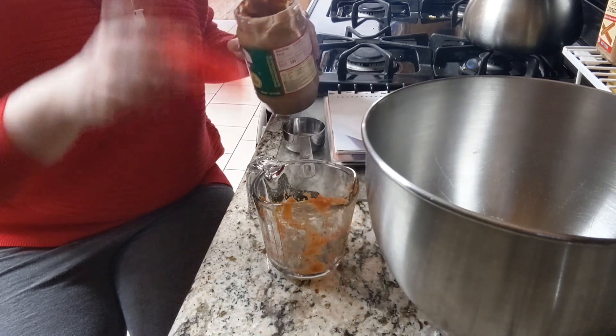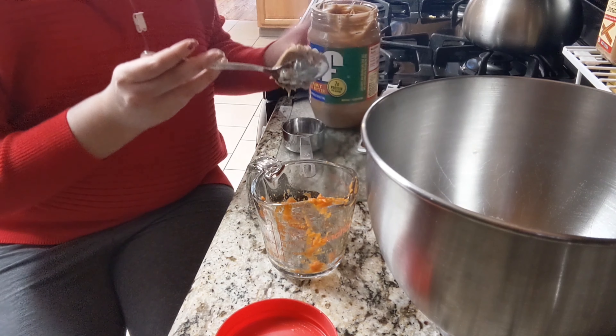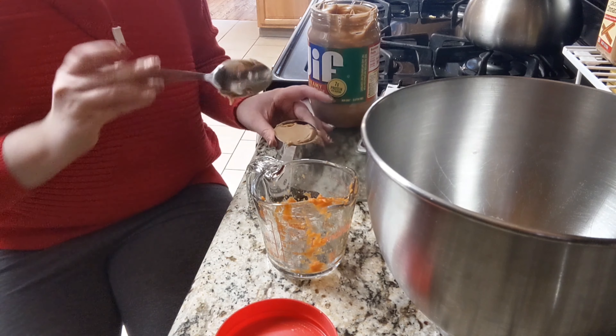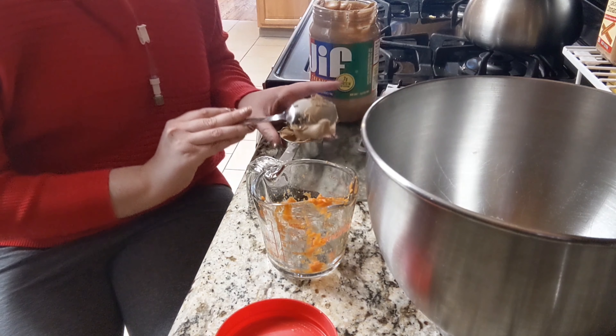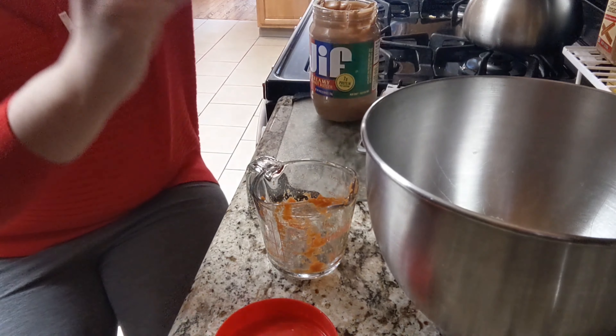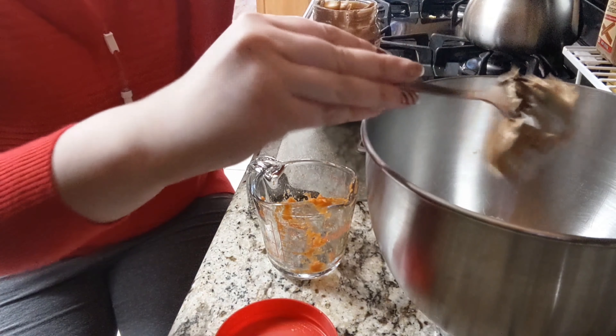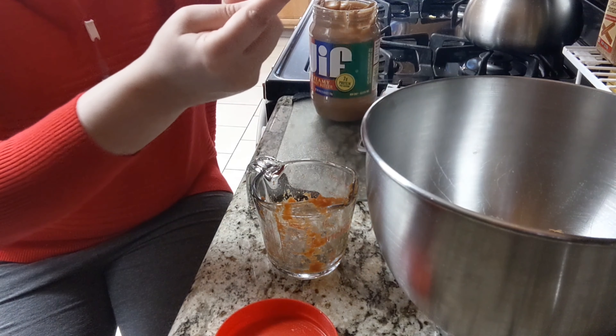Then one-third cup of peanut butter, which is every puppy's dream come true. I don't know about anybody else's dogs, but any dog that we've ever had has been a huge peanut butter fan. It's a little bit more difficult and sticky to get into the bowl, but we did it.